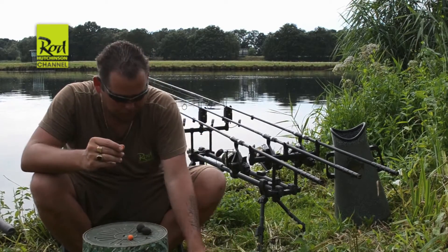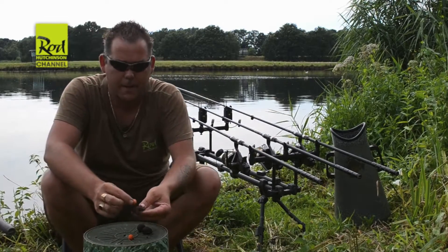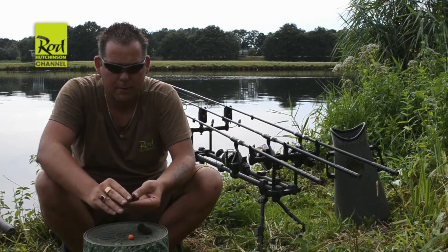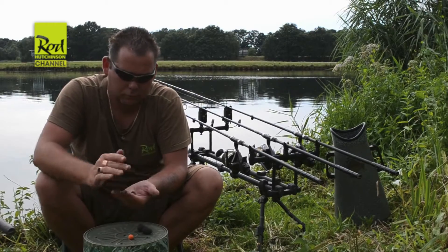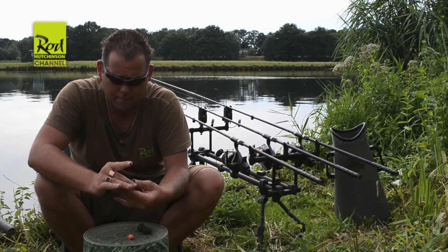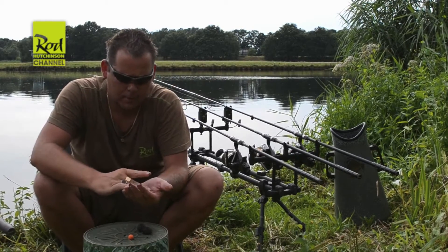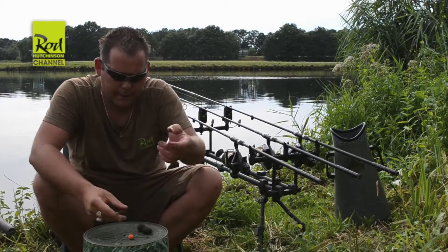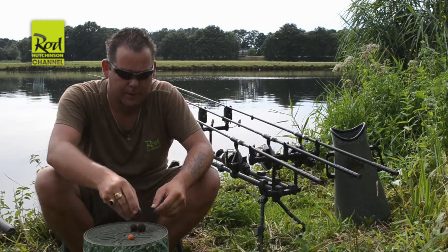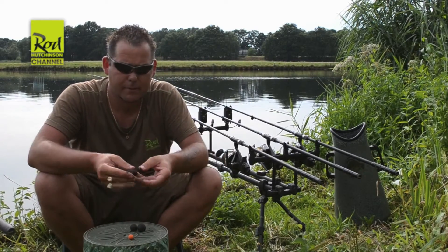What I do: I take a little bit of the bait paste and put it around the boilie. Then I let it dry for one hour, one and a half hours. The other technique I'm using is two of the Fruit Frenzys and then I'll do the bait paste around it.